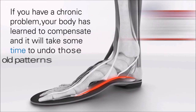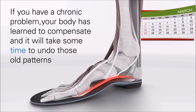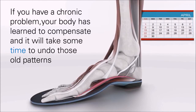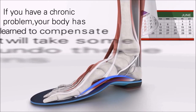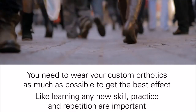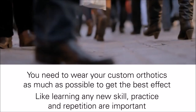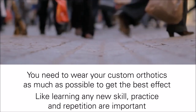How long until I feel better? If you have a chronic problem, your body has learned to compensate and it will take time to undo some of these old and odd patterns. You need to wear your custom orthotics as much as possible to get the best effect. Like learning any new skill, practice and repetition are important.